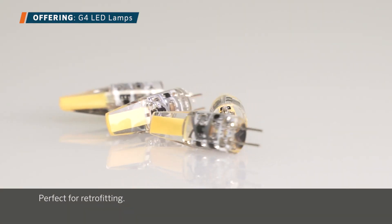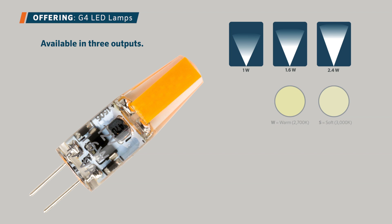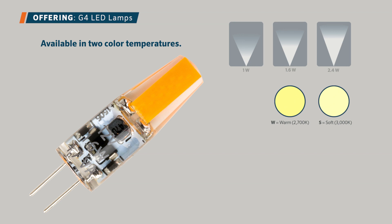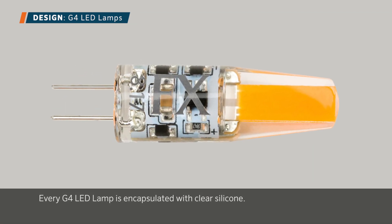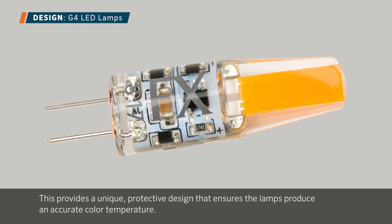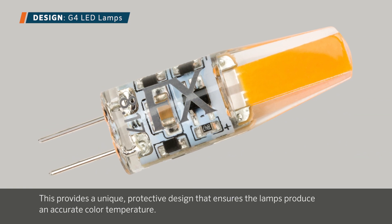Perfect for retrofitting, G4 LED lamps are available in three outputs — 1 watt, 1.6 watts, and 2.4 watts — and two color temperatures: warm 2700 Kelvin and soft 3000 Kelvin. Every G4 LED lamp is encapsulated with clear silicone, providing a unique protective design that ensures the lamps produce an accurate color temperature.